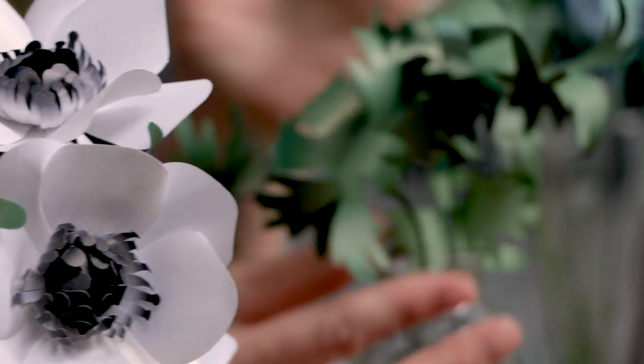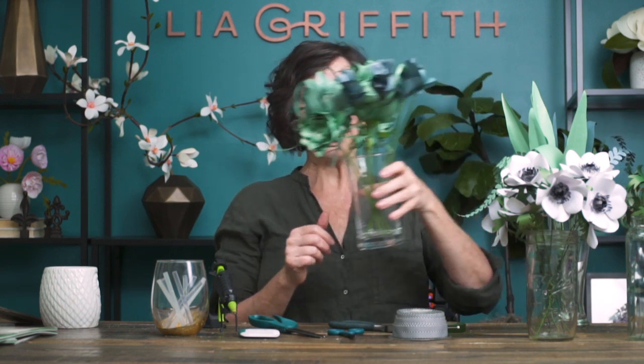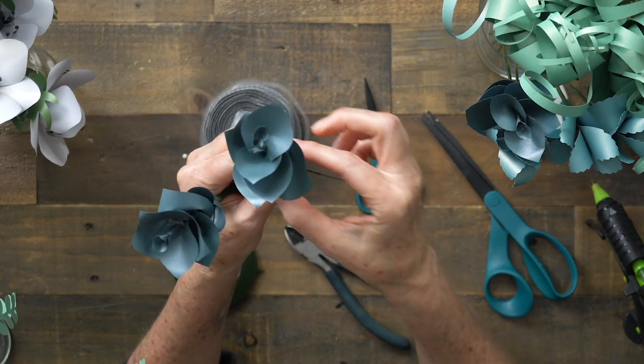Going over all the parts and pieces for this bouquet: we have all of our anemone flowers, which are black and white. I also have the extra leaves that came in the pack - these are glued back to back on wire stems and they're ready to go. The black and white flowers are the focal point. Then I pulled out every single succulent from the pack that has more of a blue-green tone, and I went ahead and taped on a longer wire so they're ready to go into the bouquet.